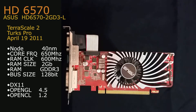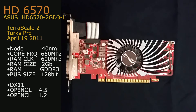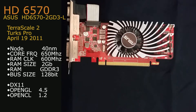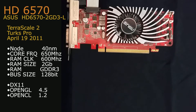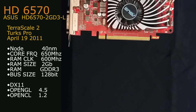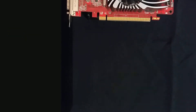This is a 40nm GPU with a core frequency of 650MHz and a RAM clock at 600MHz. It has 2GB of GDDR3 on a 128-bit bus. The card supports DirectX 11, OpenGL 4.5, and OpenCL 1.2, and comes with a red PCB for you Team RED fans out there.